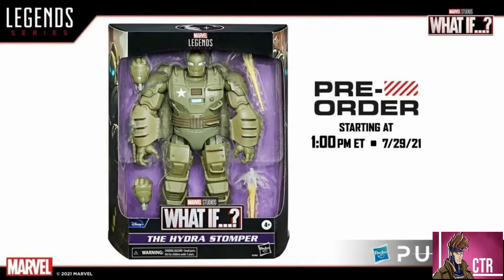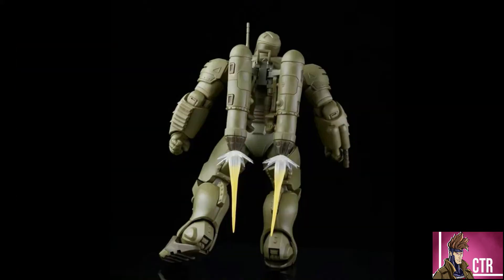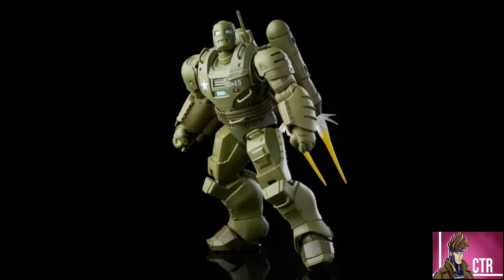The first thing they showed is the What If Hydra Stomper. This is a huge figure — almost looks like a Hulkbuster-ish kind of figure. It's going to be featured in the What If series where Peggy Carter is Captain America, and from the trailer she can actually ride on the back of it. They compared it to the old Hulkbuster builder figure and the Hulkbuster from the two-pack with the Hulk, giving a really good sense of scale.